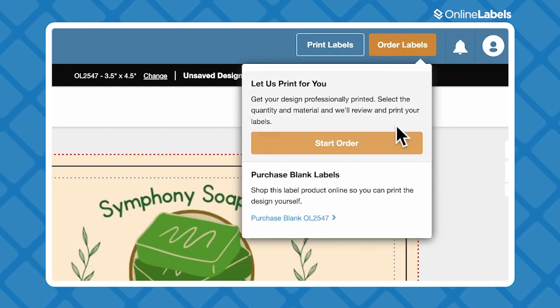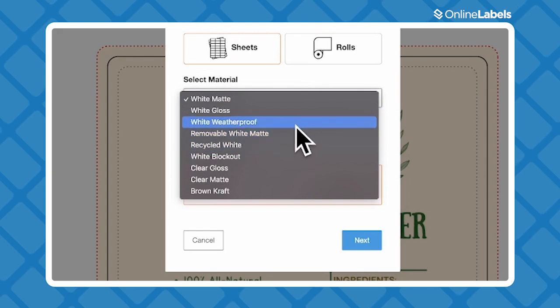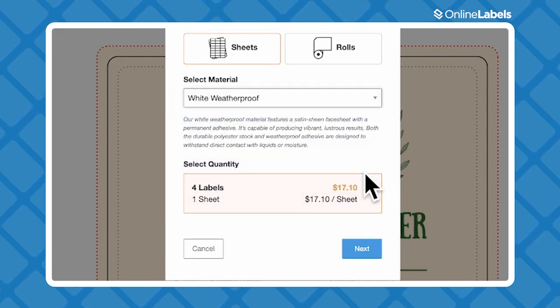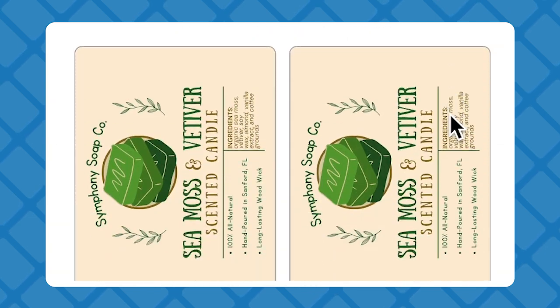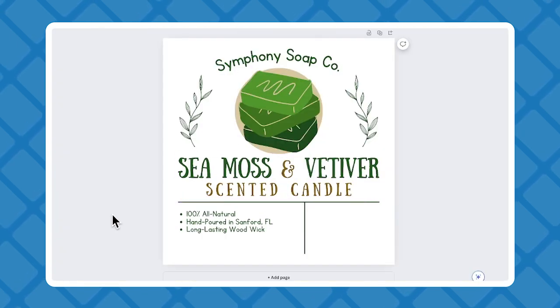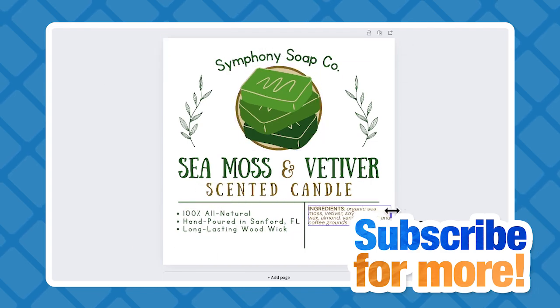If you click Order Labels, you'll be directed to the product you chose, and on the checkout screen you can choose the quantity and material that you need. This is definitely the quickest and easiest way to take your design straight out of Canva and get them printed onto custom labels. Let us know in the comments if you have any more questions, and make sure to subscribe for more. Thanks for watching, and we'll see you next time.